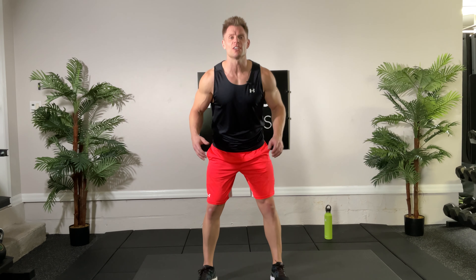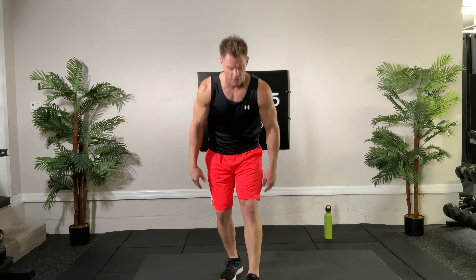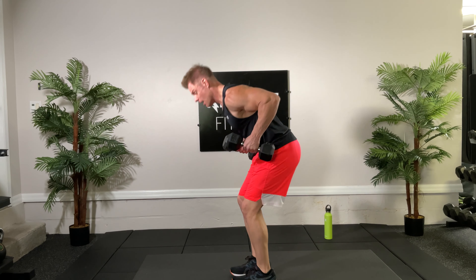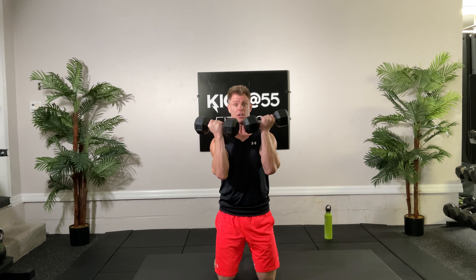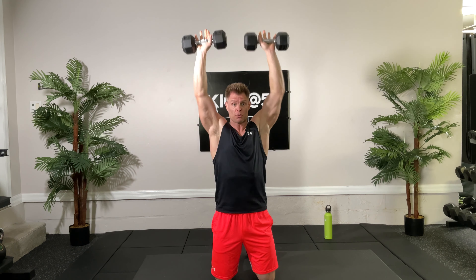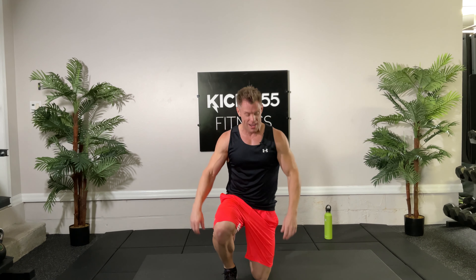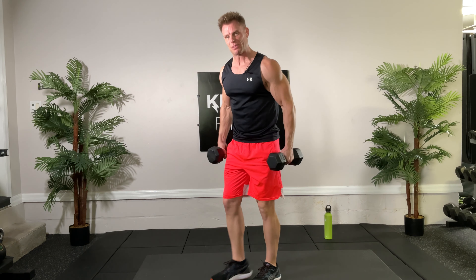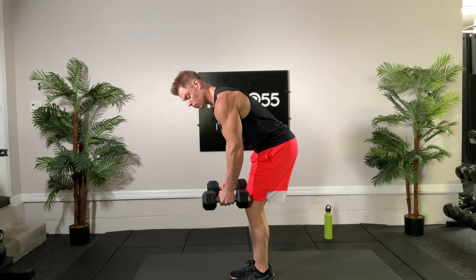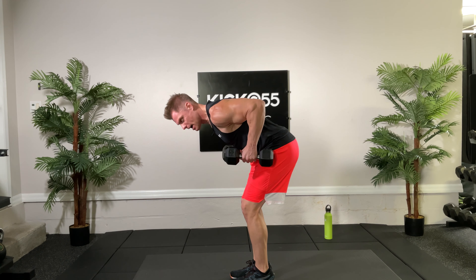Great job on circuit number one. Here is circuit number two — we're going to split into two different exercises, ten reps each. First, the tricep kickback ten reps, then kneeling position for an Arnold press ten reps. After that, squat jacks for 30 seconds, then bicycle kicks on the floor. Grab heavier weights than normal because it's only ten reps, not 30 seconds of strength exercises. I've got my 20 pounds for reference.